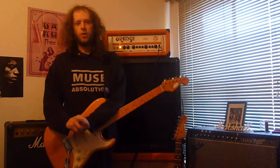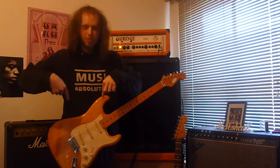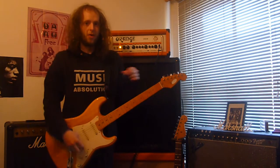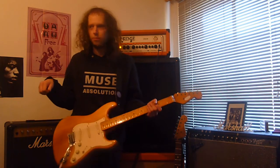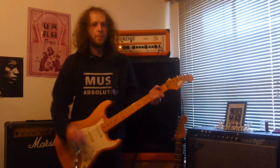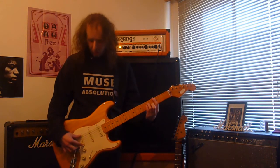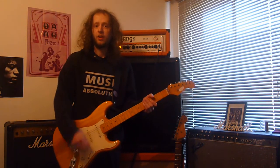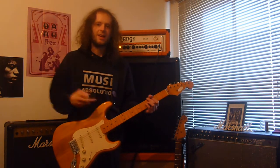Now let's do some distortion. One thing to note quickly is these pickups in the Stag are monophonic, so they will feedback immediately. What I'm going to do is a little power chord thing on the bridge pickup and a little lead thing on the neck pickup. And then I'm going to switch to the Fender and do almost the exact same thing.